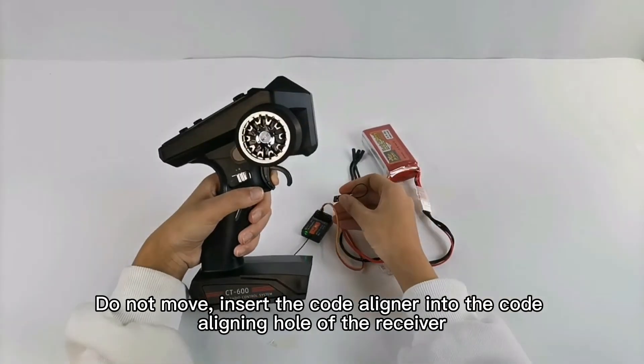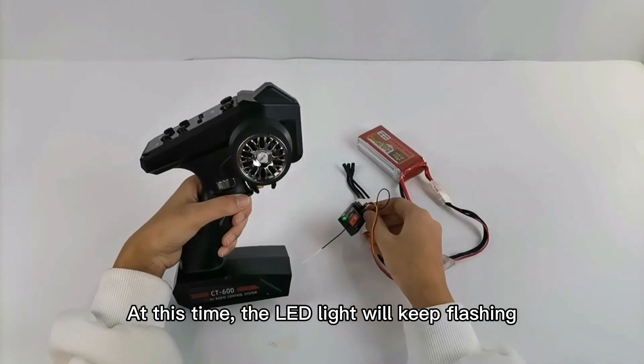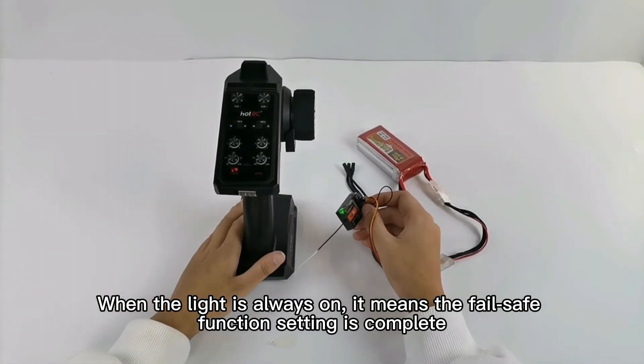Insert the code liner into the code lining hole of the receiver. At this time, the LED light will keep flashing. When the light is always on, it means the failsafe function setting is complete.